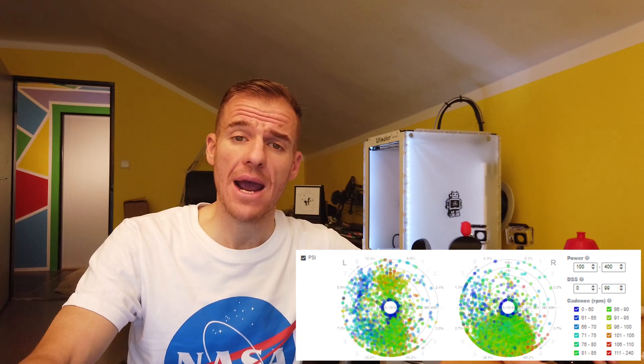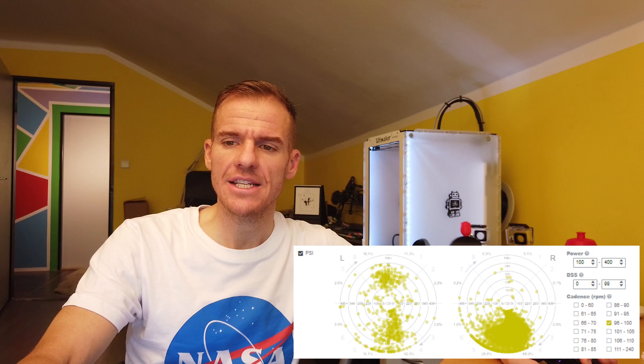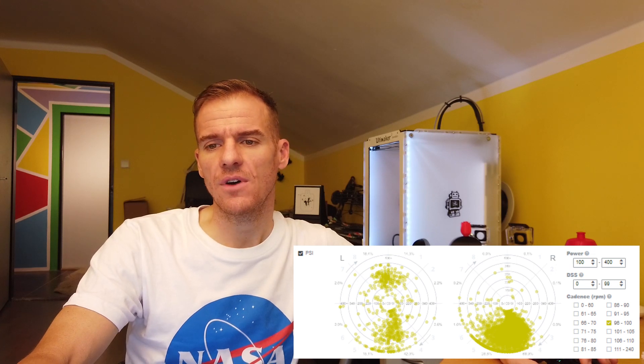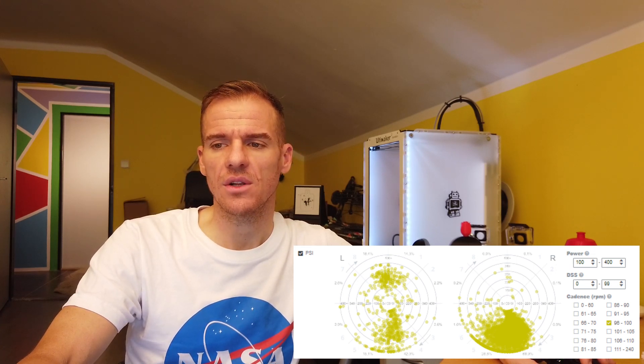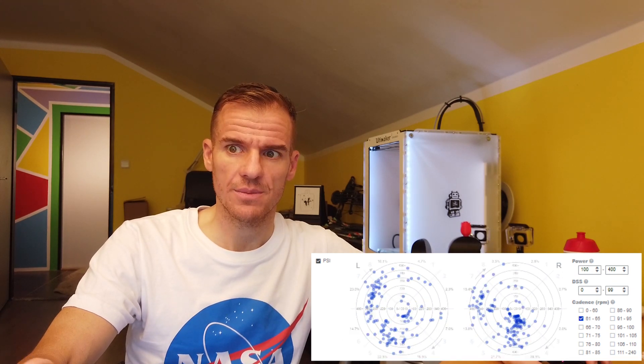There's also a graph called the PSI. The PSI shows exactly where you have the dead spot, at what power, and at what cadence. It's pretty interesting — you can see all the different cadence ranges. If I focus on what's normal for me, which is around 85 to 100 RPM, I usually have my dead spot score around the 5:30 to 6 o'clock position, mostly around 6 o'clock. But at lower cadence, I have dead spots all over in this particular file.